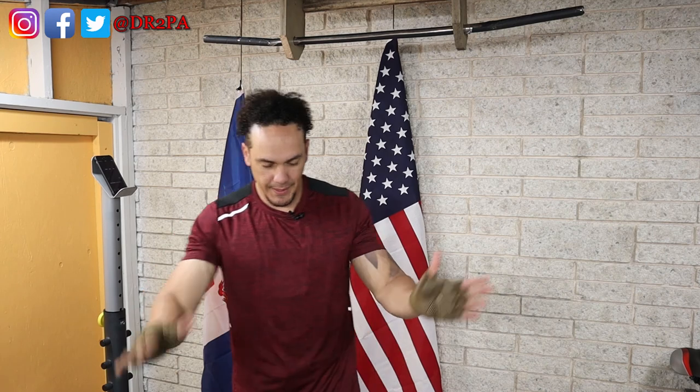That was really a good one. That's it for today. I'll see you tomorrow. Adios.